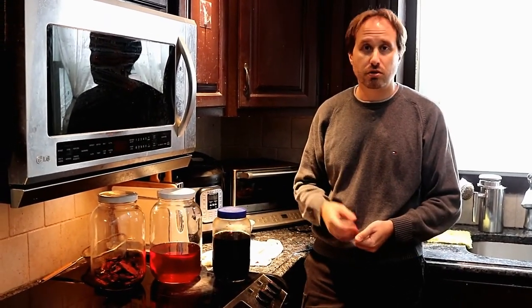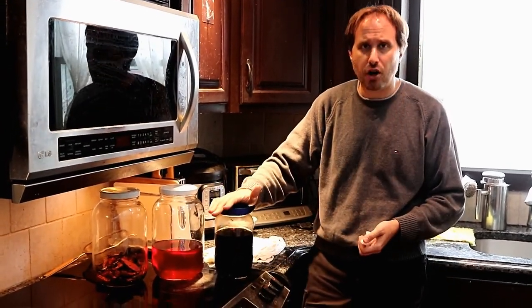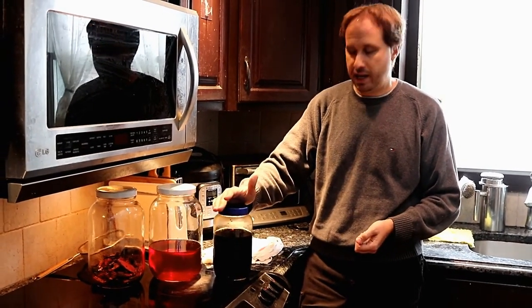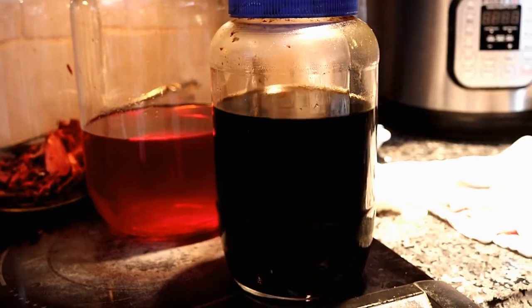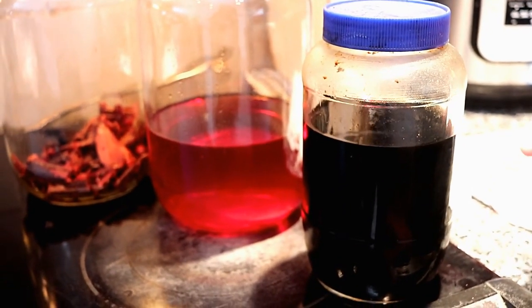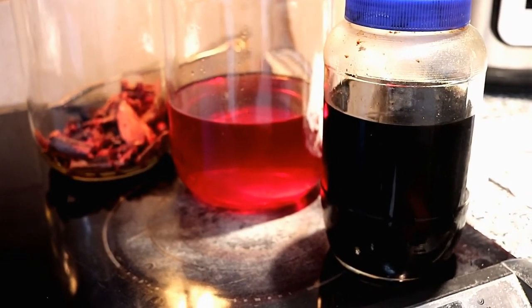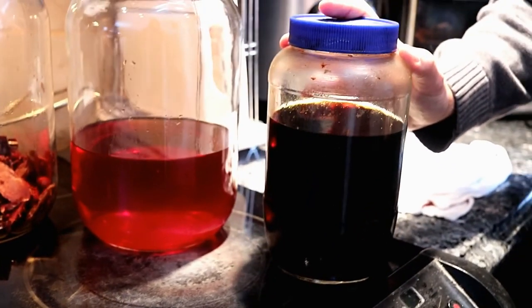Another question I was asked was how come you leave the herbs for only two to three months. This is the reason why — you can see how dark this is. This has actually been sitting for about four years, and this is also a drinking one. You can see how dark it is. That basically means the herbs had stayed inside so long that the entire alcohol has been saturated with all the nutrients, chemicals, vitamins — all of the stuff that came from the herbs.